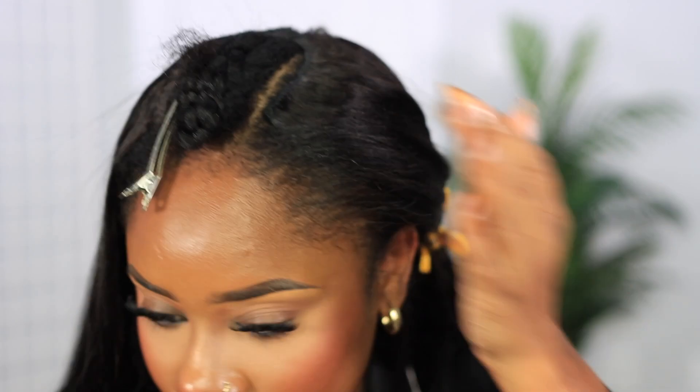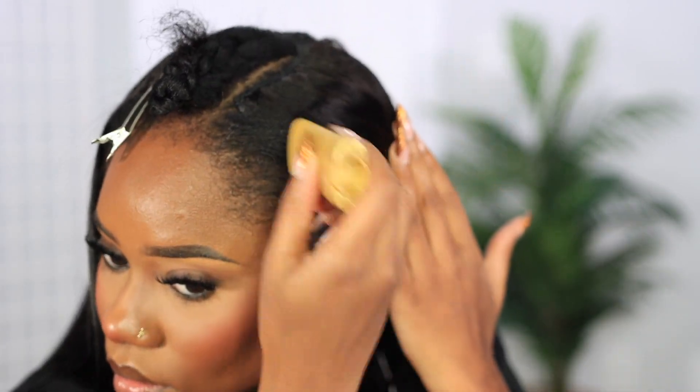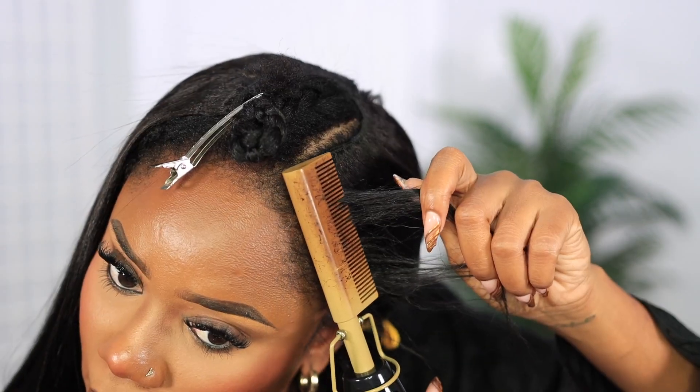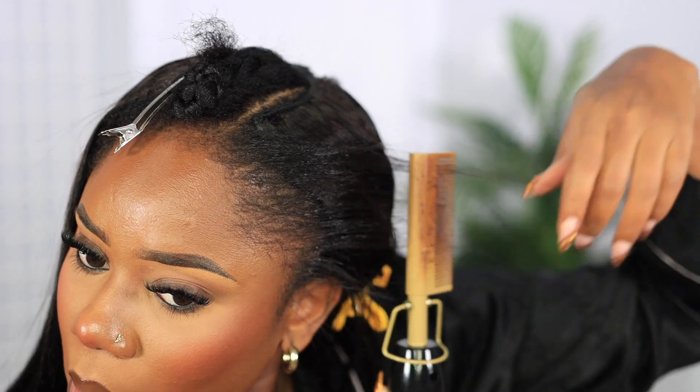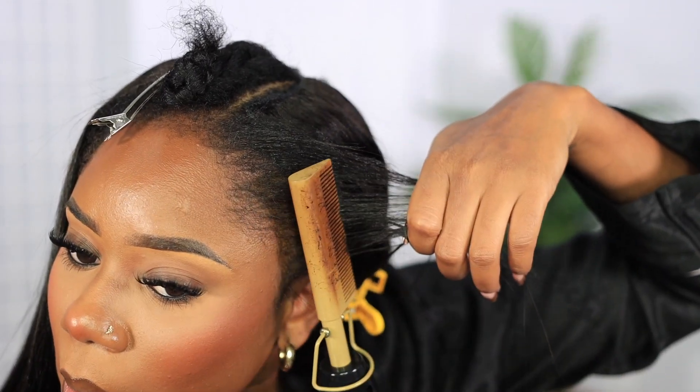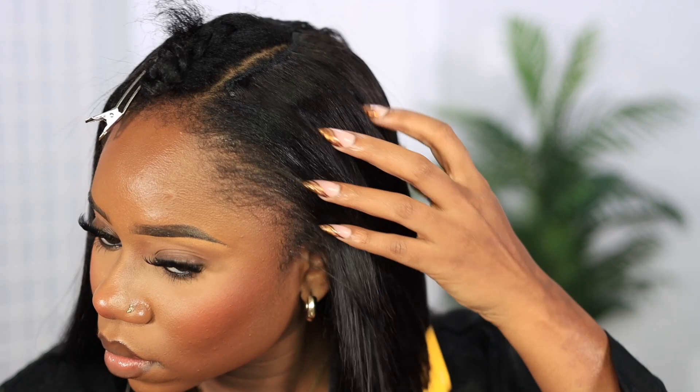I also go in with a wax stick and this is going to help to get that molded, super sleek type of look. Again, make sure you've got heat protectant before you do all of this, please. And this is the first look at the blending and I am thoroughly impressed.